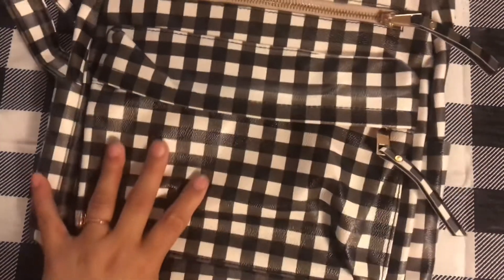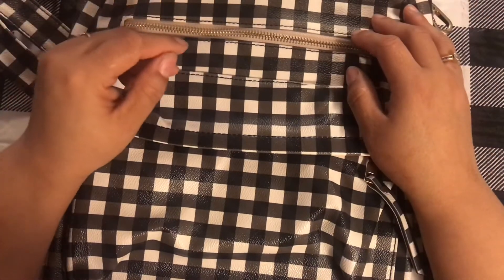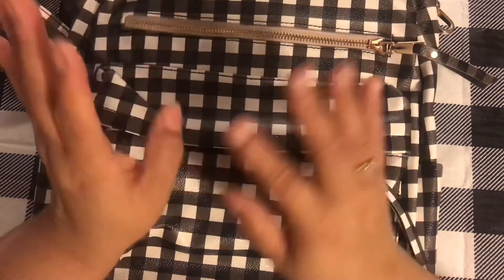That's it guys, that's all I have for you today. I told you it was going to be a quick one. Let me know if you like the buffalo check background. Thanks for watching and I will see you in the next video. Bye!